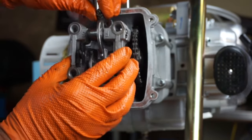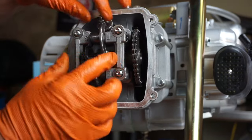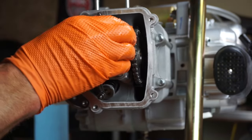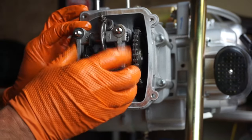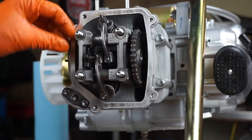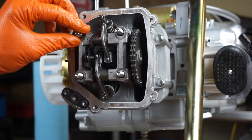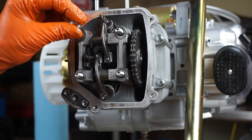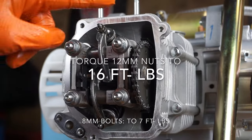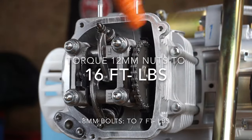Make sure nothing is binding up, then slowly but surely wiggle the cam tower into place. Install washers and nuts on all four studs. Torque those in a cross pattern down to spec — same for the 8mm and 12mm bolts here. Notice that we have to do a valve adjustment now — see how loose these valves are after installing the new camshaft?